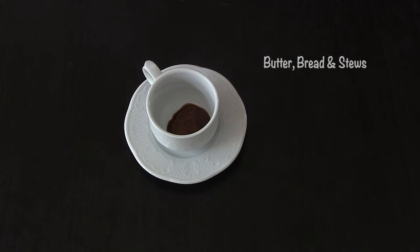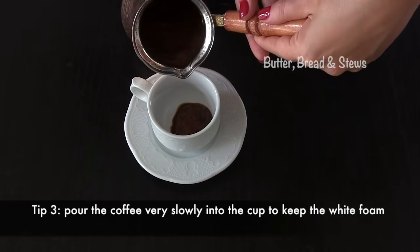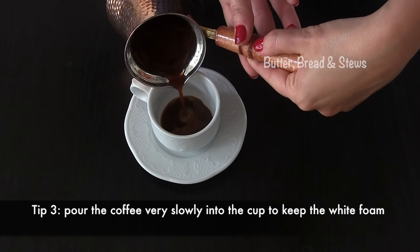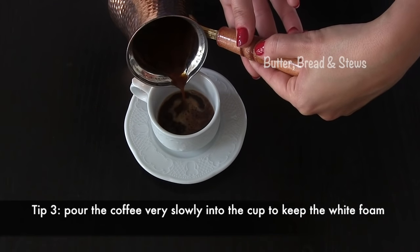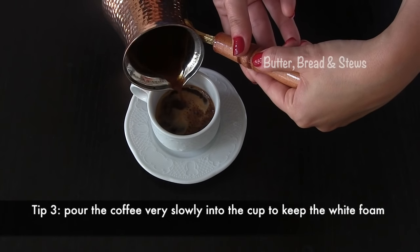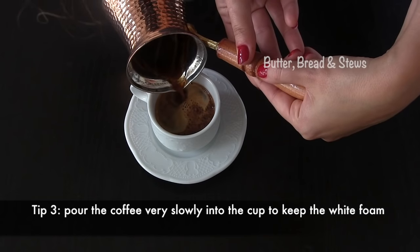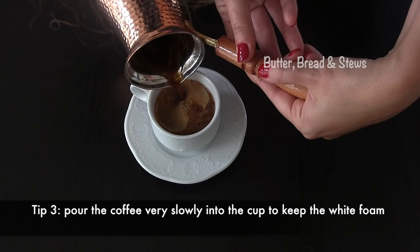Now it's time to pour the coffee in the cup — the same cup where we gathered the bubbles. Tip number three: you must pour the coffee very slowly in the cup to avoid destroying the white foam on the surface. When you pour the coffee slowly, the white foam will stay on top and won't disappear.